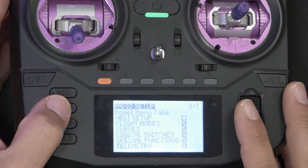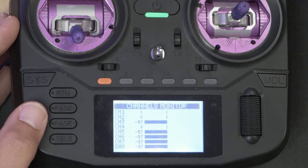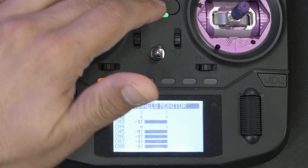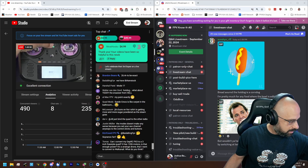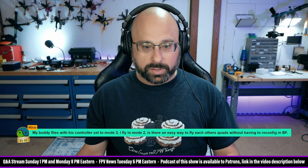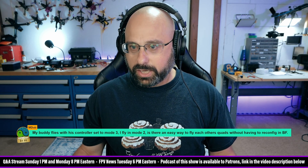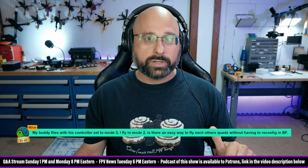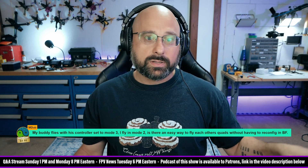Never mind — let me put my radio back to the sane mode. So what you would have to do is create a second model with the channels remapped to a different order. Or you would just have to bind his quad to your radio. There are various ways to do it. But I stand by my first recommendation: convince your buddy to fly mode 2 like a freaking normal person. What I'm suggesting is you go into the mixer screen and change the channel order in the radio so that the Betaflight channel mapping is the same.